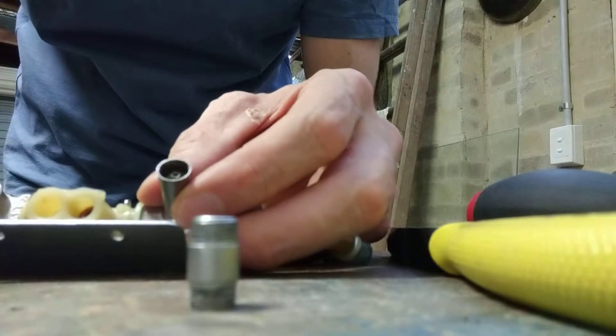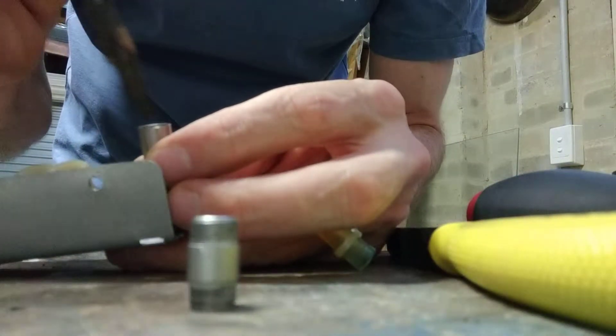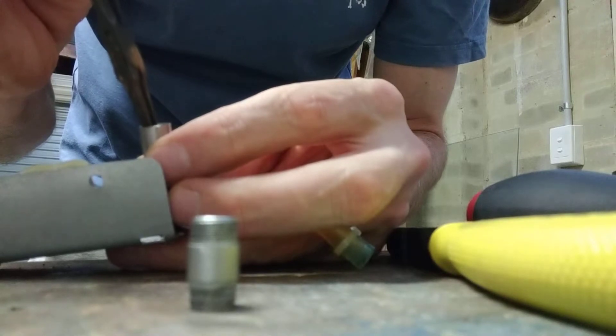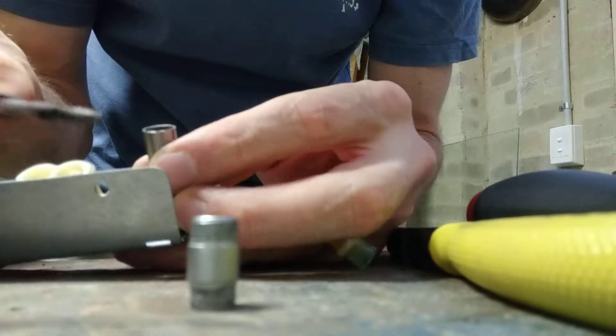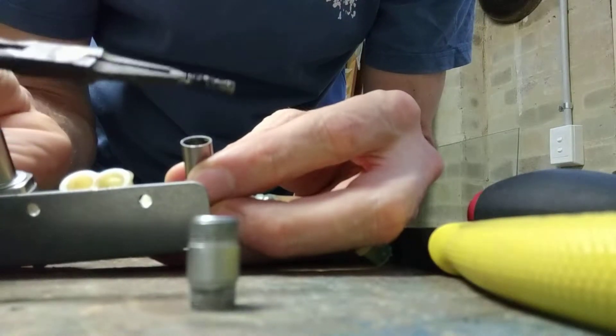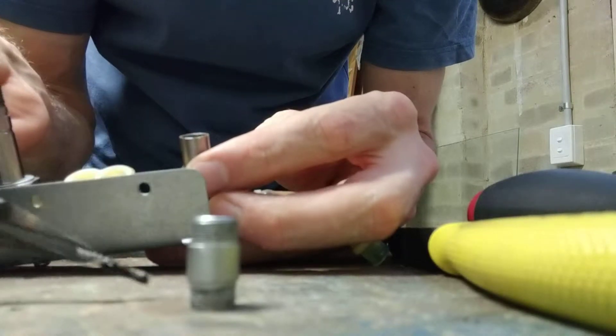I'm guessing there must be a plunger inside. Oh, there's the spring — oh look how much coffee is on that! Quite a bit of coffee. I guess that would come from the cleaning and the back flushing.